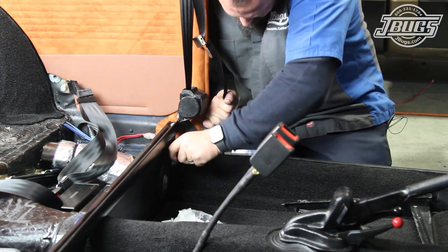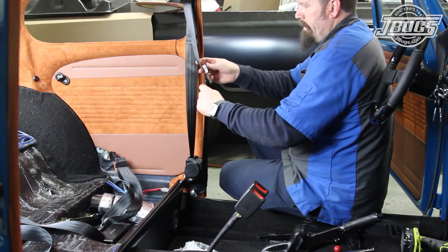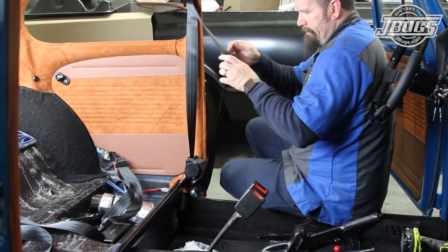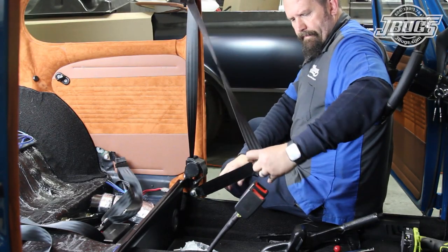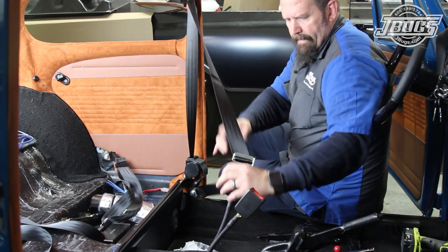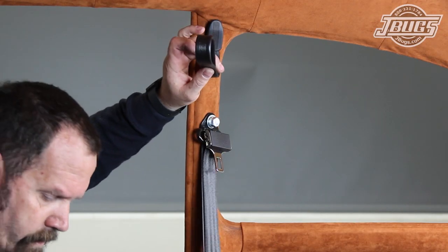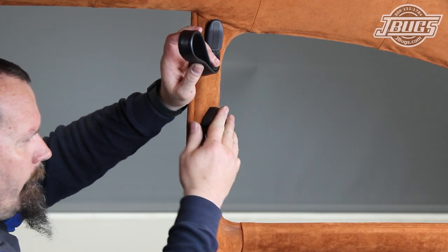Once it's installed, we need to flip the latches like we did in the rear seats. We fold the material over and pull the latch over the webbing so it flips over on the belt. Then we can clip the belt in to test the alignment. Once the opposite side is installed, we can move on to finishing up the rear of our interior.